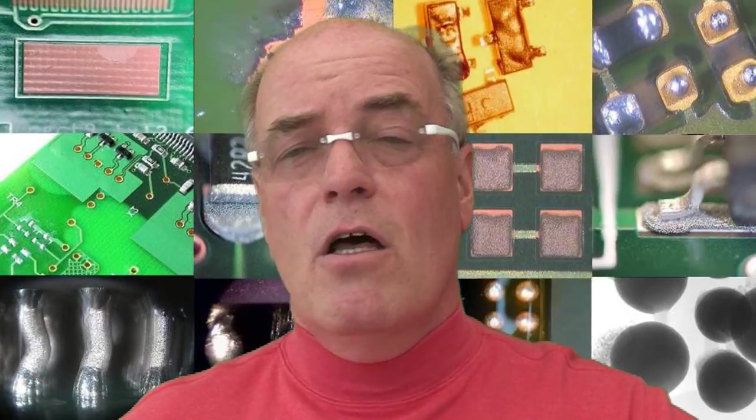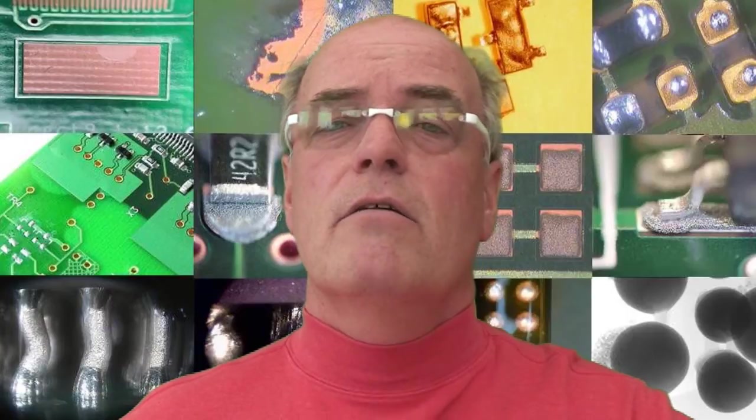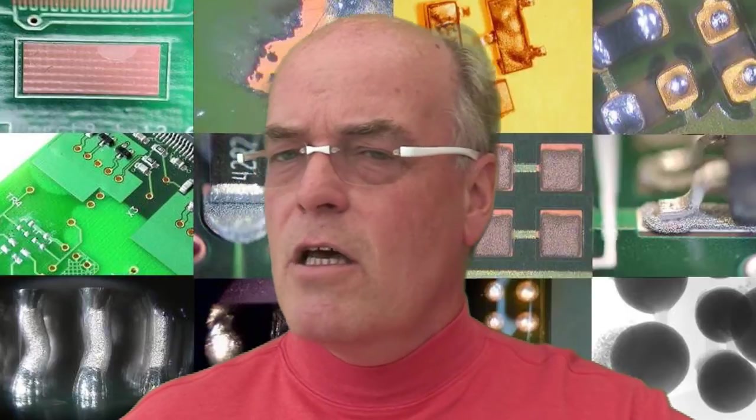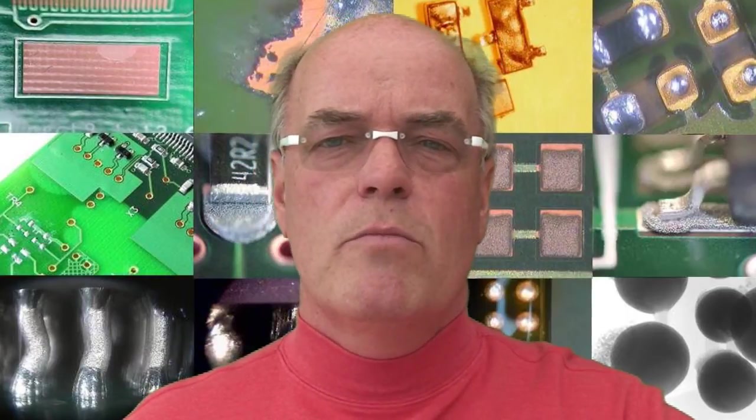If those thicknesses are not right, then the storage life of the printed circuit board may be affected, and in fact we might actually have soldering problems because of it.